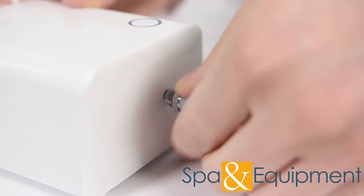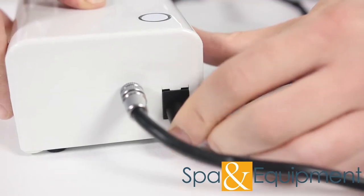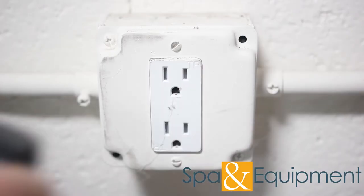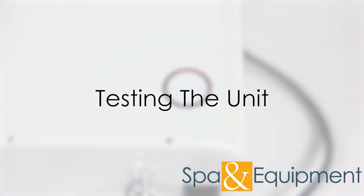The other end screws into the air compressor. Plug in the power supply here and plug the other end into an outlet. Once it's plugged in, you'll see a solid red light appear around the on/off button. Now you can test the unit.